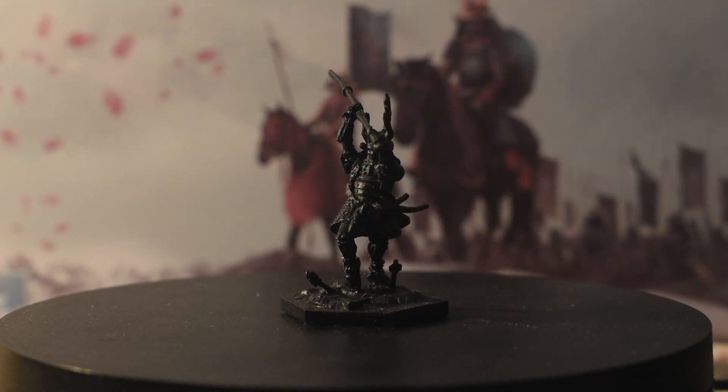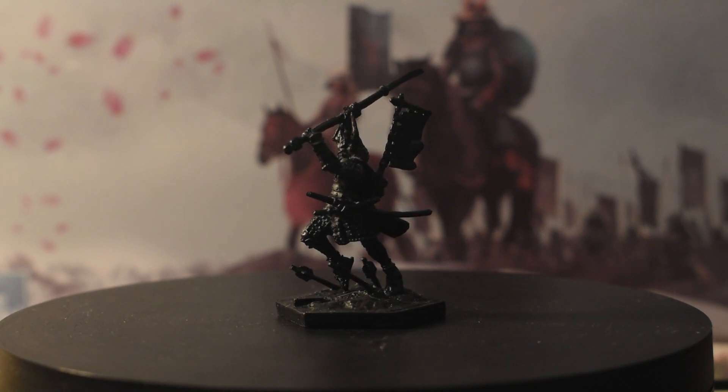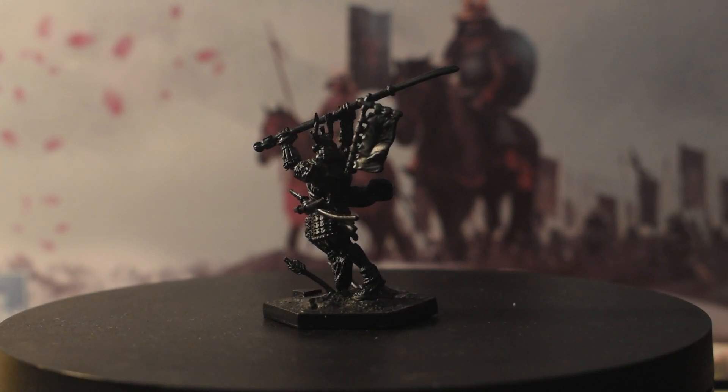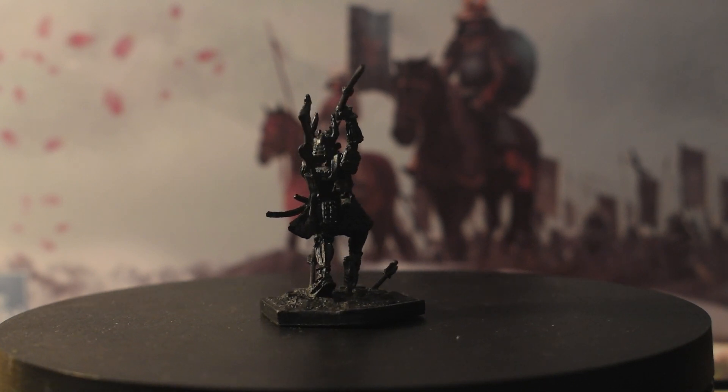I'm Reginald Gickington, and you can call me Reggie. Today I'll be continuing a painting journey through the miniatures of Senjutsu by Swordstone Games. We've done one fierce and armored samurai already — the warrior — but it's time to do another. This time we're going to be doing the lone wolf, the ronin.